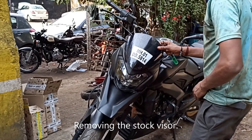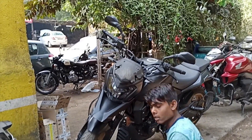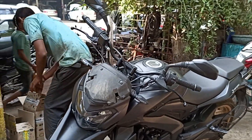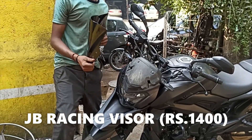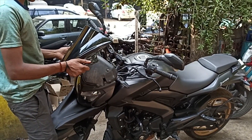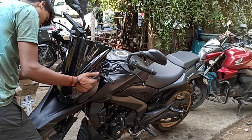The front fender is looking good. Next up is the JB Racing Pro Visor — it's quite a huge visor and I've heard a lot about it, that it stops a lot of wind blasts. Three or four of my friends have put the same visor and told me that it makes a lot of difference.